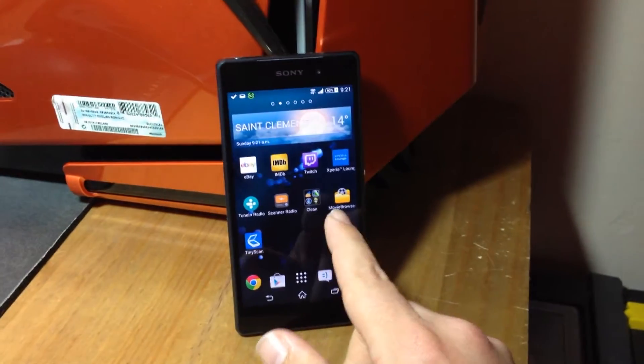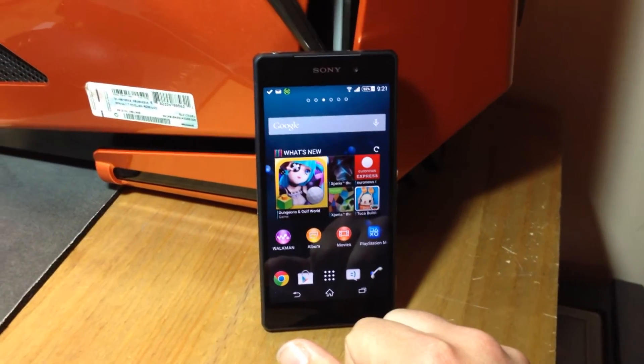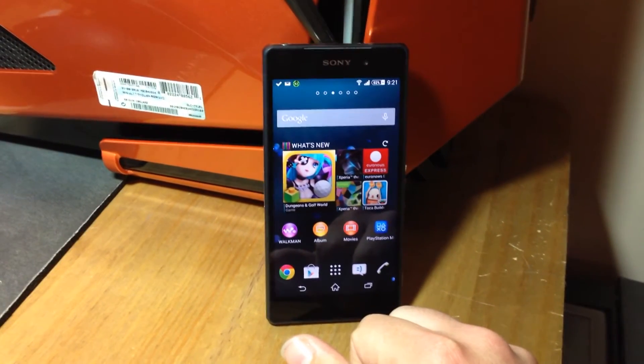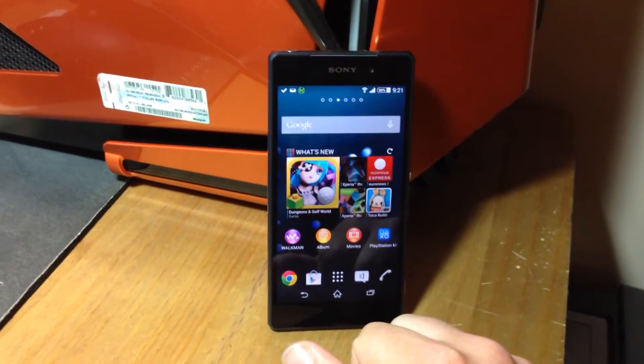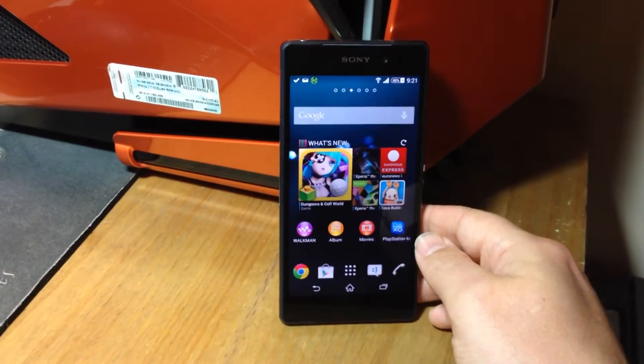Hi, it's DAX79 here. I've just been informed of a cool trick to get your phone to go faster. Basically, if you've got a Sony Z2 Xperia and you want the thing to go a bit quicker than it is,